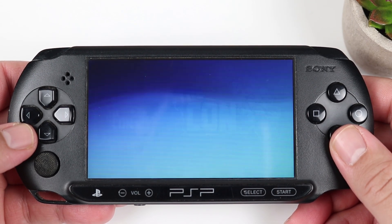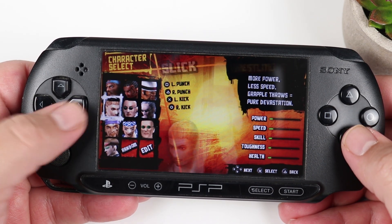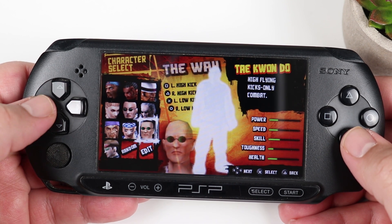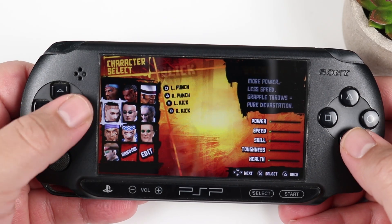And that's pretty much it. Now you're ready to go out and enjoy all of the fantastic titles and homebrew that the PSP has to offer. It's insanely easy to jailbreak this console, and after 20-plus years, this thing still kicks all kinds of ass. Hope you guys enjoyed — until next time, this is Ness signing out.